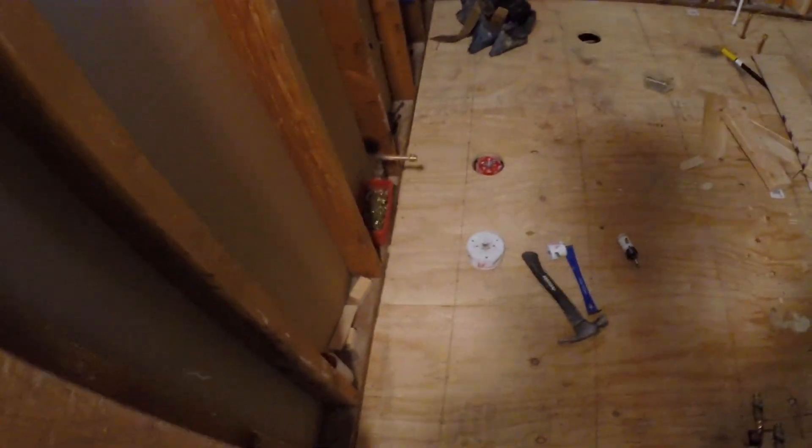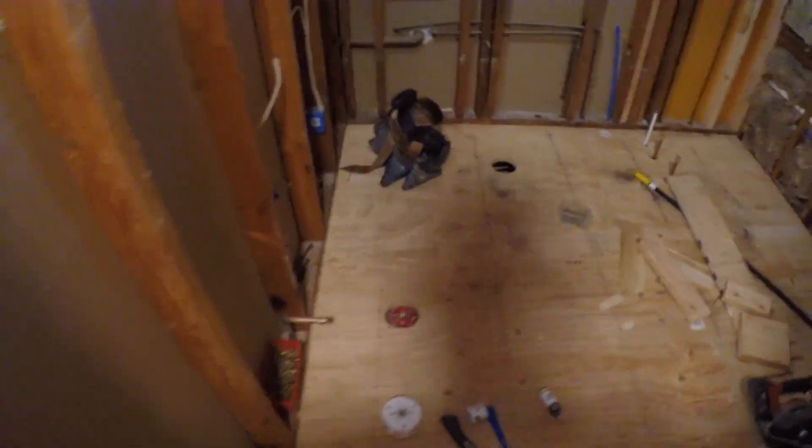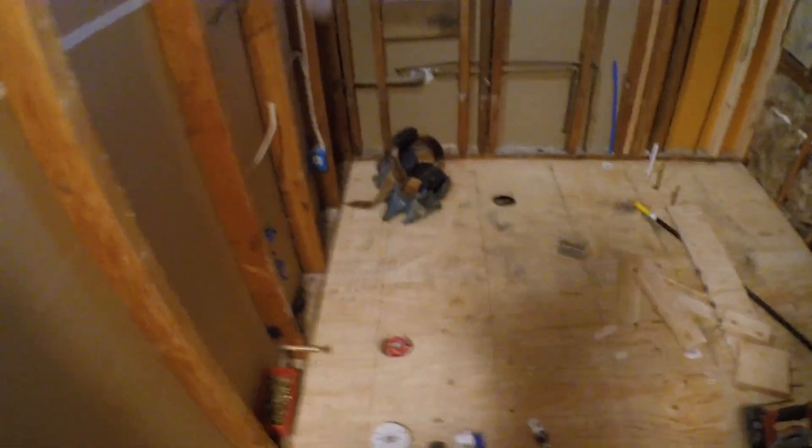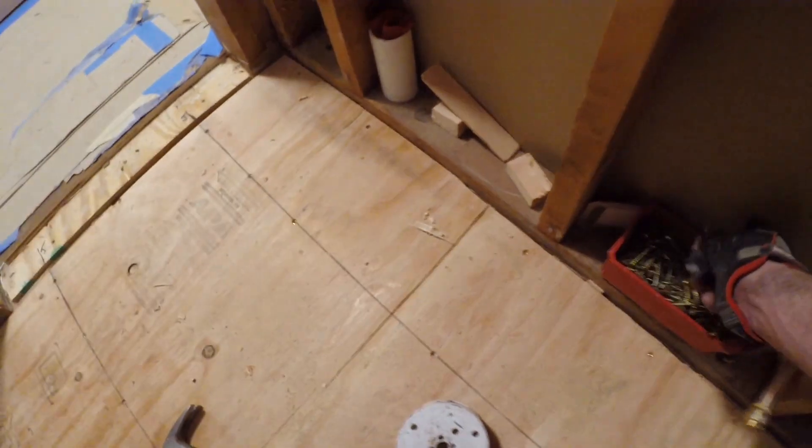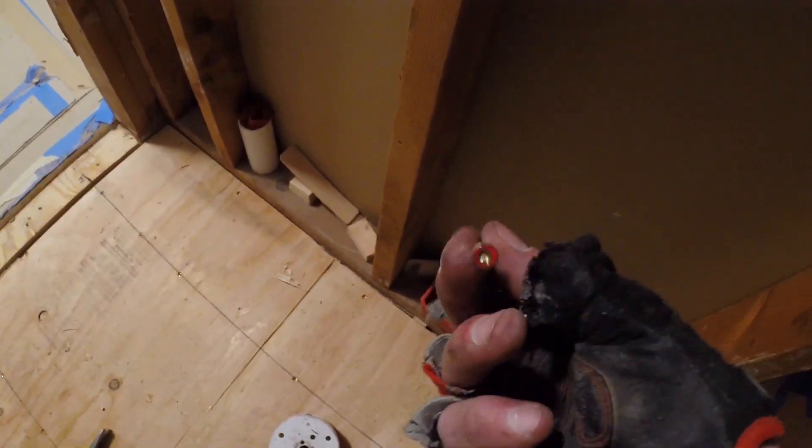All right, that's all she wrote. The floor is down — everything is screwed down and fastened with proper screws. Two-inch construction-grade screws with a star head — these are meant for this type of application, not drywall screws.